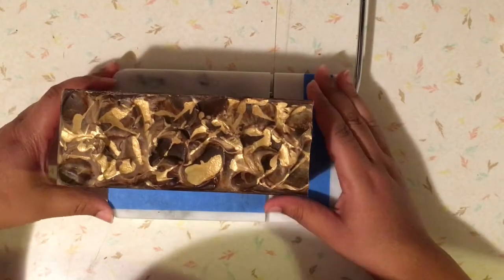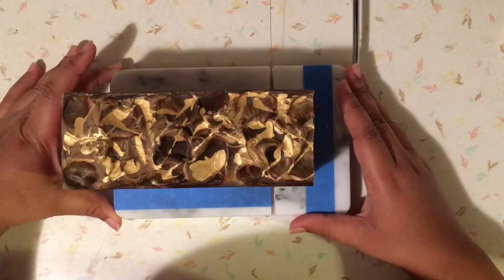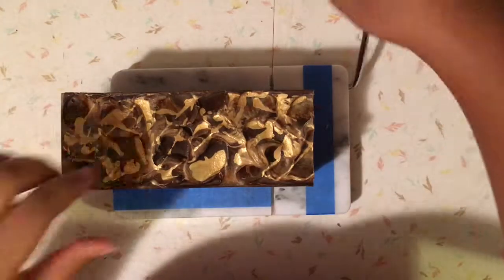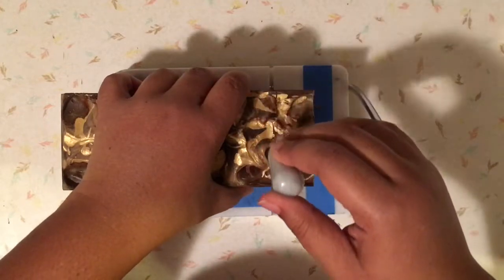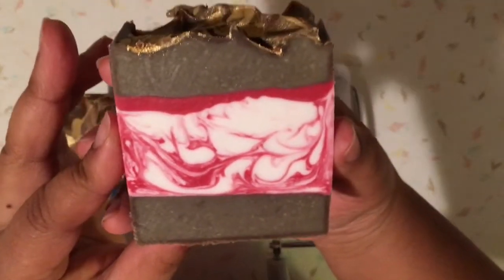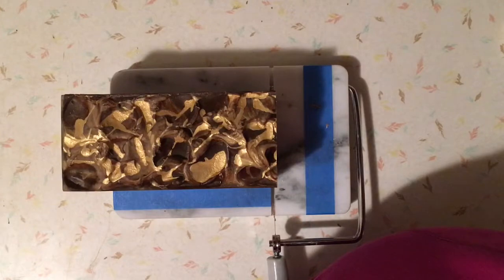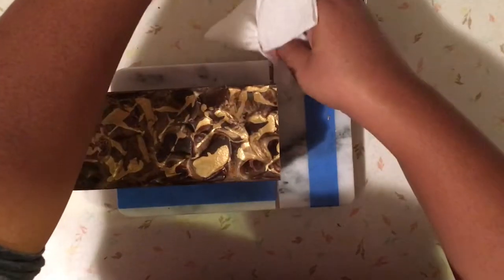Excuse me — don't worry, I turn my head and cover my mouth with the fold of my arm so I'm not coughing over the soap. I forgot what I was going to say, so I'll just wait until I remember. If I remember — I have no clue what I was going to say.